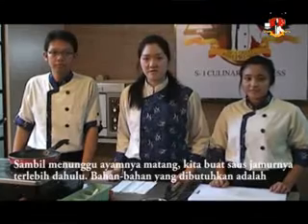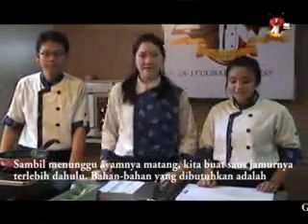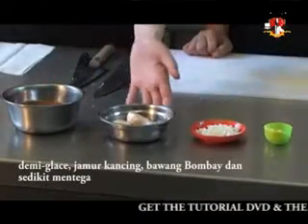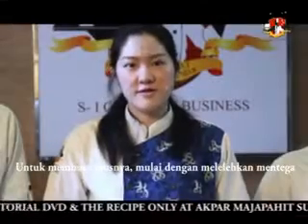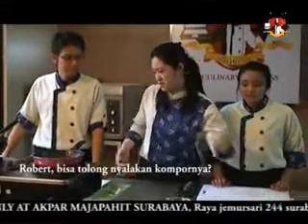While we are waiting for our chicken to cook, we are going to start making the mushroom sauce. The ingredients are demi-glaze, butter, mushroom, and onion. To make the sauce, we are going to start off by melting the butter. Robert, can you turn it on please?